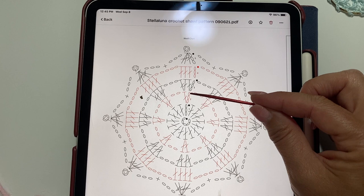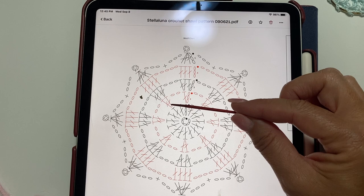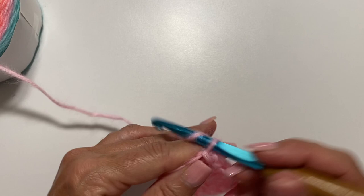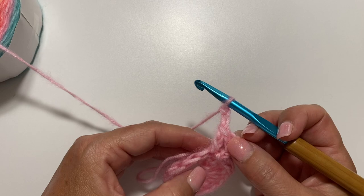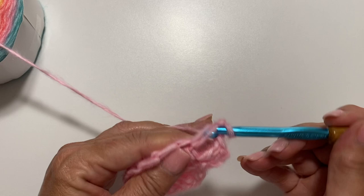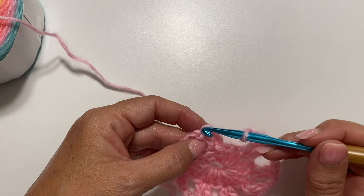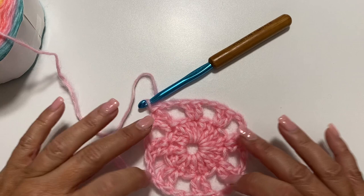Round 2 begins with a chain 3, which counts as a double crochet, and double crochet in the same stitch. The repeat is: chain 2, skip 1 double crochet, and 2 double crochets in the next stitch. Repeat that all the way around, then finish with chain 2 and slip stitch to the top of the chain 3 to join. At the end of round 2, you should have 8 chain 2 spaces and 16 double crochets.